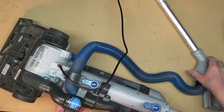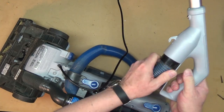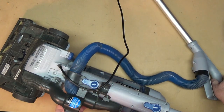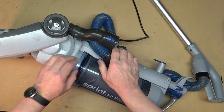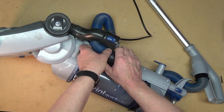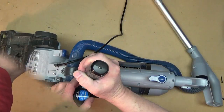There's nominal, if any, vacuum coming out of this, which would indicate to me that it's either plugged or there is no vacuum down here. So the next thing we'll do is remove the hose here and see if there's more vacuum right at the edge of the cylinder.